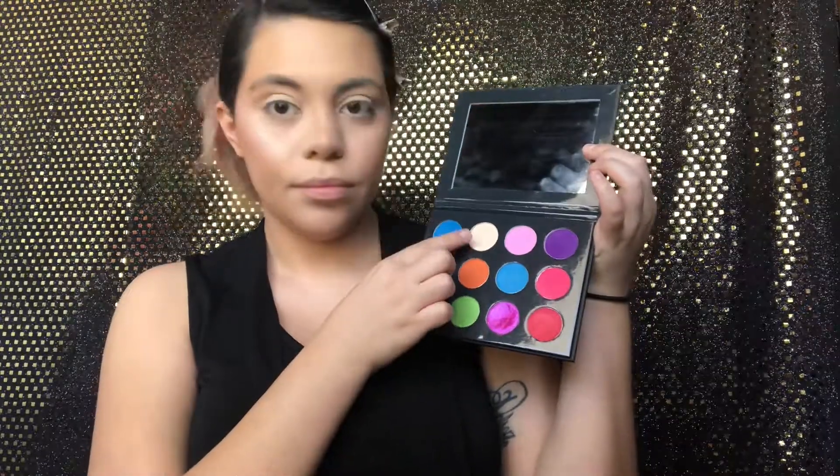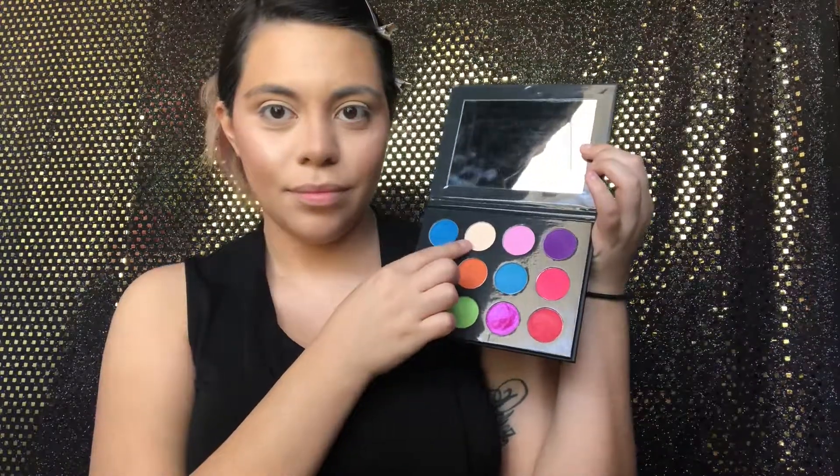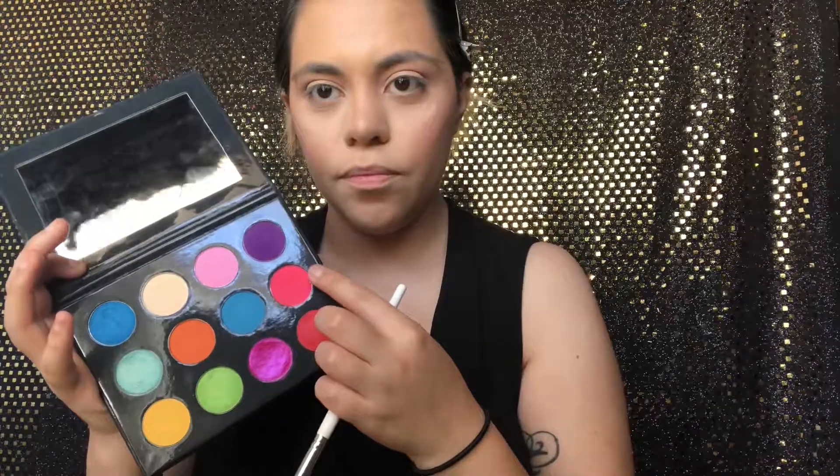We're going in with 'The Other World' palette. The first color we're using is Poison Oak all over the eyelid. Then we're going in with Pink Palace on top of the crease to use as a transition color. Then we're going in with Miss Forcible, blending that into the actual crease — blending and blending.